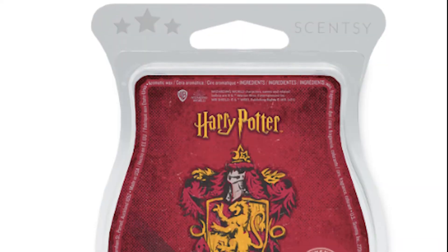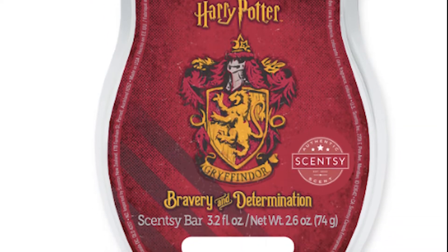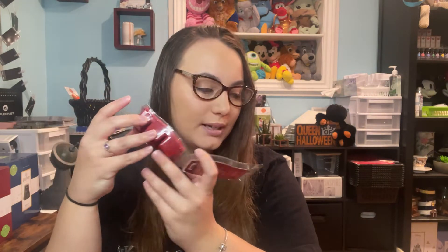Next we have Gryffindor: Bravery and Determination. Lemon zest, cinnamon leaf, amber, and smoky woods. I'm getting smoky woods for sure, and maybe the cinnamon leaf. All these scents are very different — we don't really have anything that compares. It's like cinnamon hearts but with smoky woodsy notes in there. Very unique.